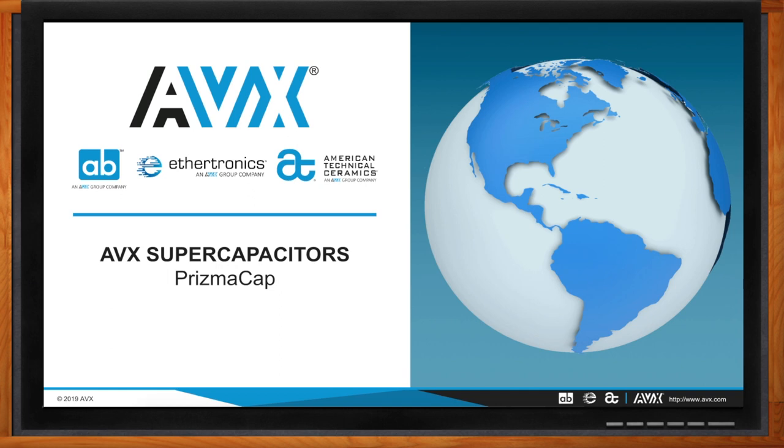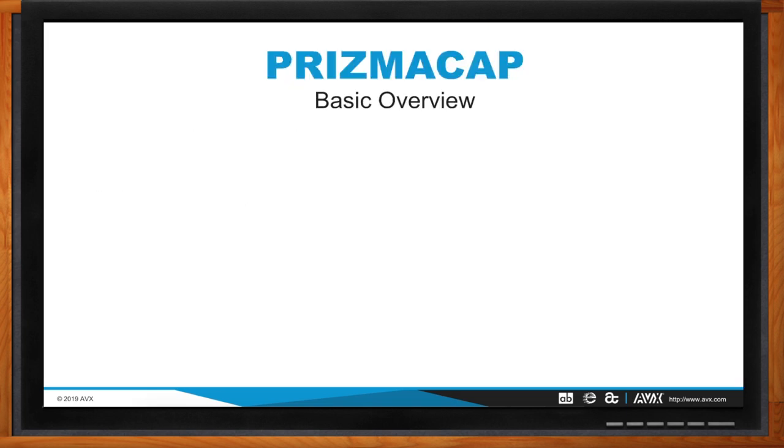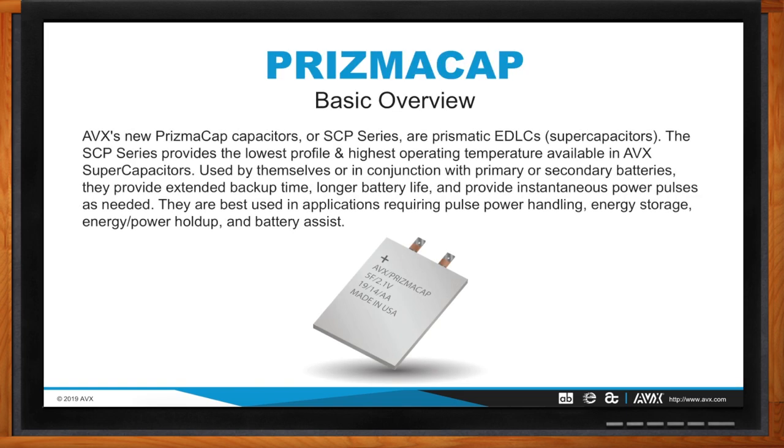I'm excited to hear about Prismacap today. We're excited to get this to the market and have everybody prospectively looking at Prismacap. Prismacap is going to be a completely new product offering to AVX's supercapacitor product portfolio. It's just a new form factor — we're not really changing the game in terms of supercap applications or construction, literally just a new form factor in which supercaps will be provided.